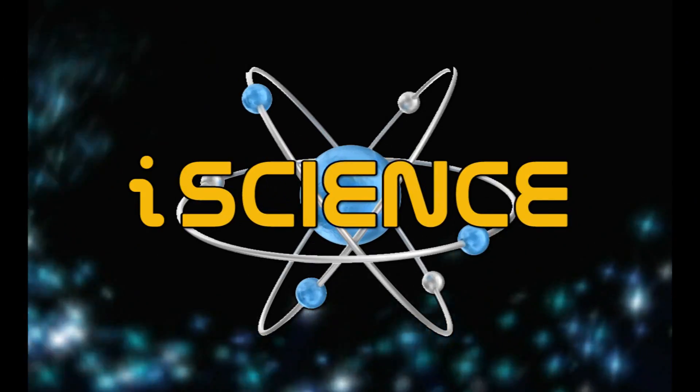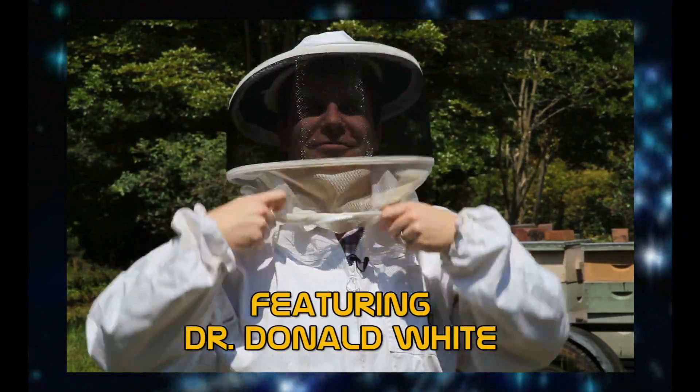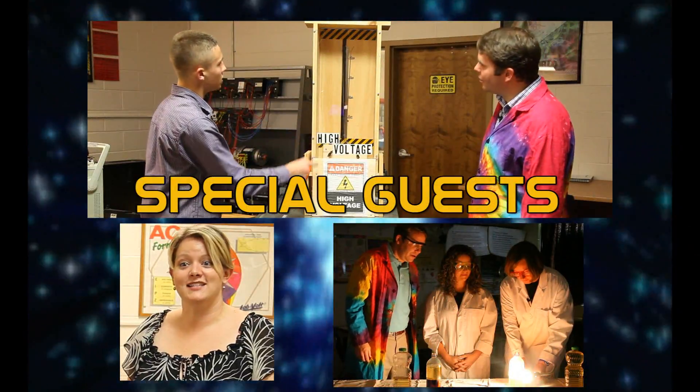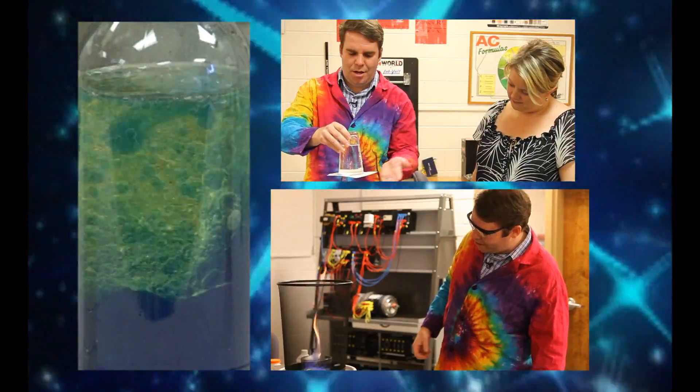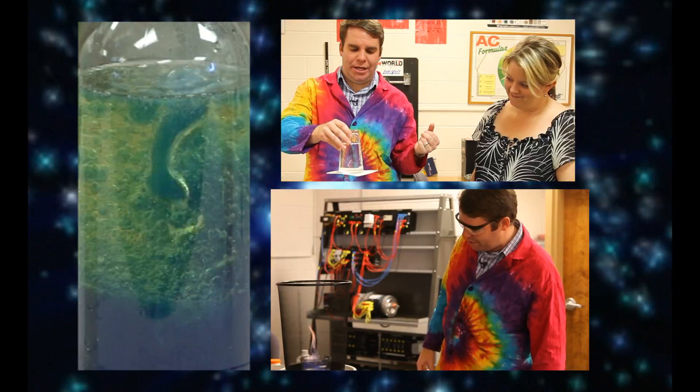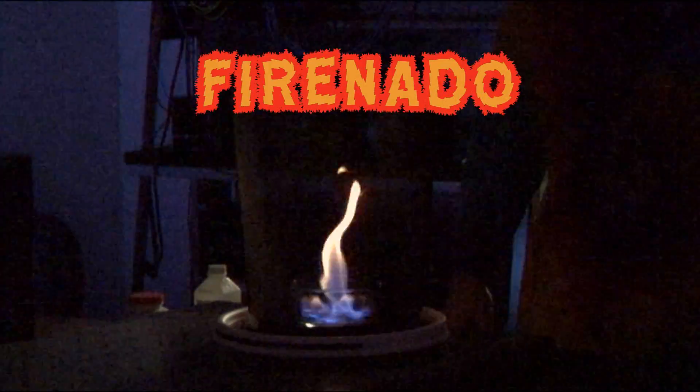Look out behind you, it's a fire tornado! Hi everyone and welcome back to iScience. Today's experiment is the fire-nado. You may remember in previous episodes that I really like fire and vortexes. Well today we're going to combine both of them to make the most awesome experiment ever. Fire-nado!